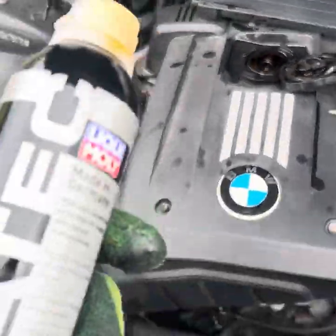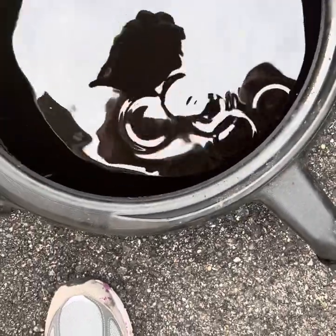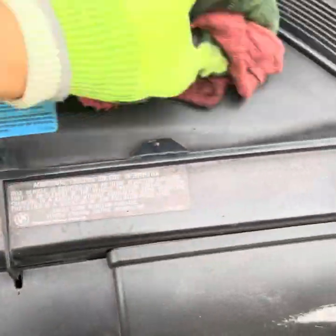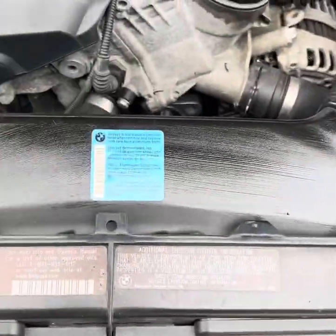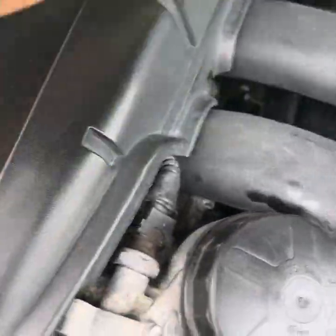Now you just did an oil change — good job! A funny little tip: I like to oil all my black plastic parts because it makes them shiny, rather than soaping them up. Just add some oil and it gives them a nice shine.